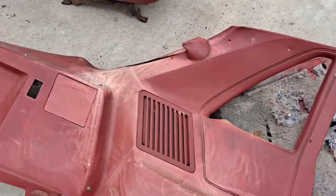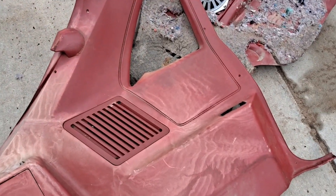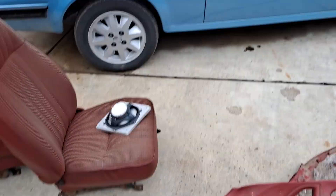Hello! I bring, well once again, something unusual to the table. This is the back half of a Ford EXP interior.